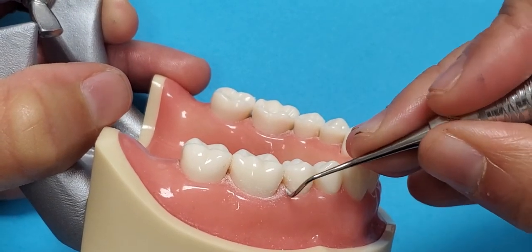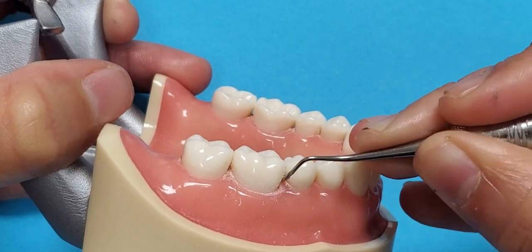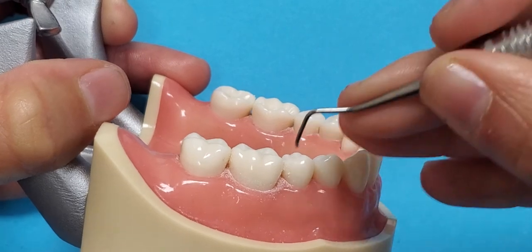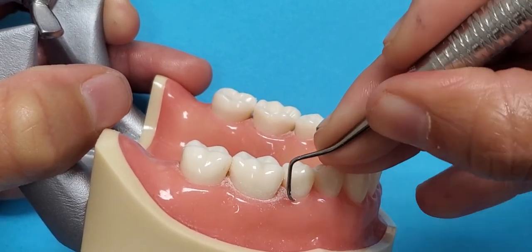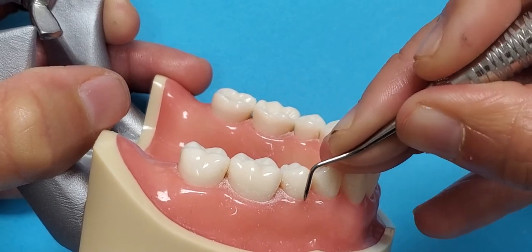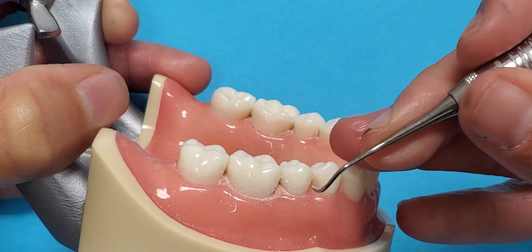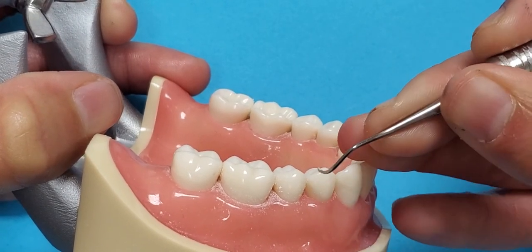Wrist motion activation and you can go to the next tooth. Insert at the distal line angle, reinsert with oblique strokes, wrist motion — come to the mesial line angle, stop and turn, and continue to work the rest of the way interproximal.